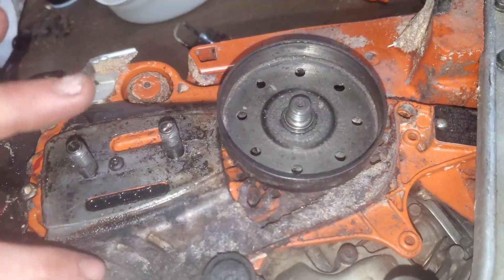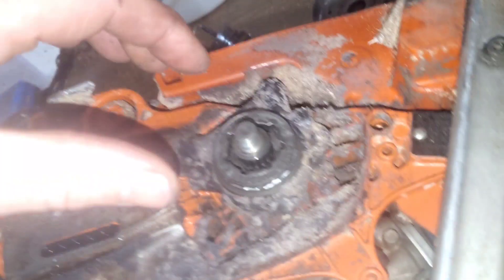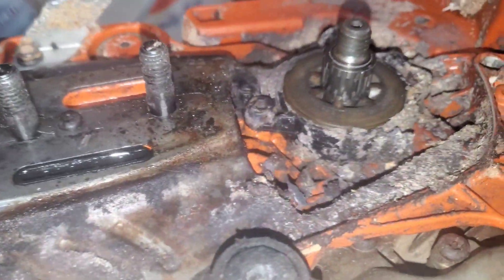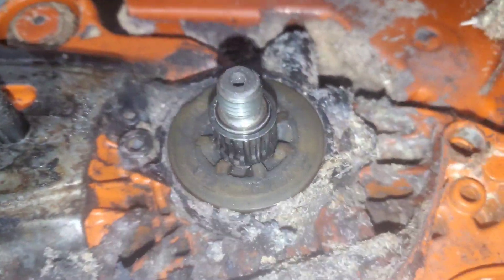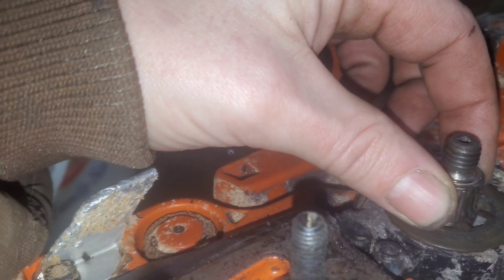Let's get into here and see what's going on with the oiler. That looks all good. How does this look? This looks okay. That could be the issue there — the needle bearing is missing half of its needles.